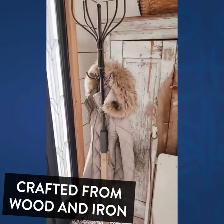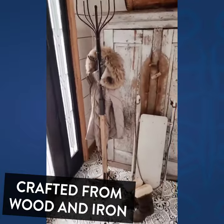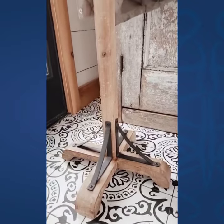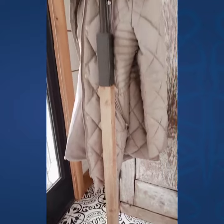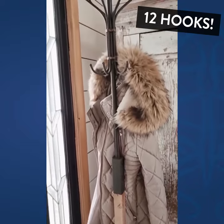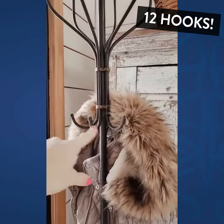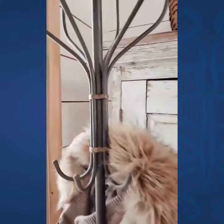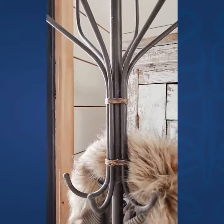Super pretty addition to any coat room. Gorgeous. Wood with black metal hardware. There's a small set of hooks here and then the big set at the top. I love this little rubbed bronze detail.